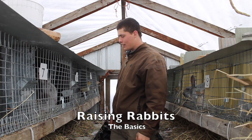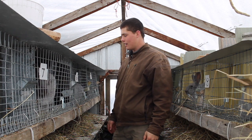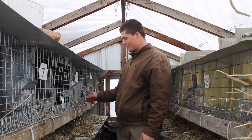So right now we're out in the rabbit shed. This is their rabbit's winter home. We've got about 15 does and five bucks, and they'll make more baby rabbits than the family of 12 can eat. They're pretty productive.